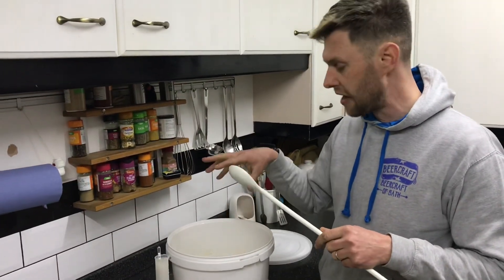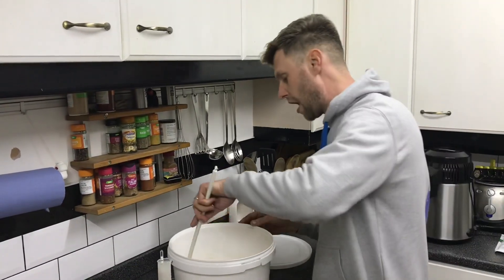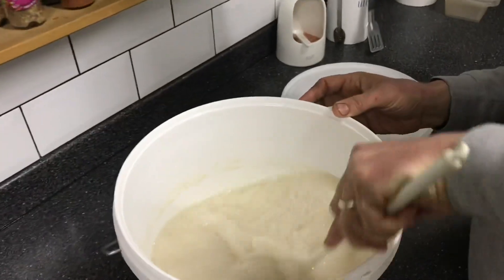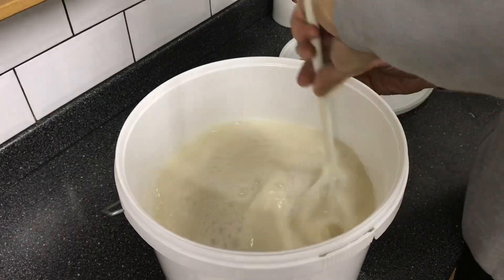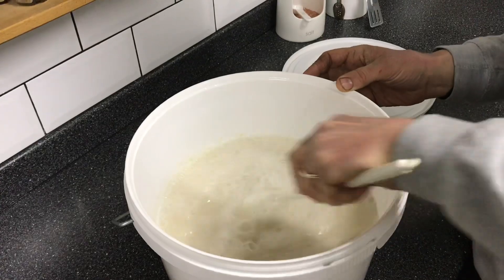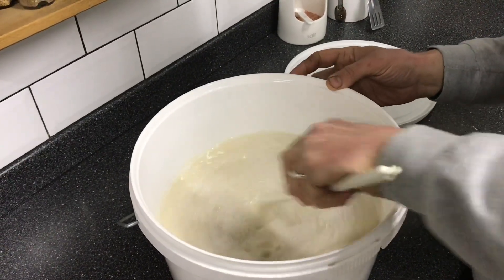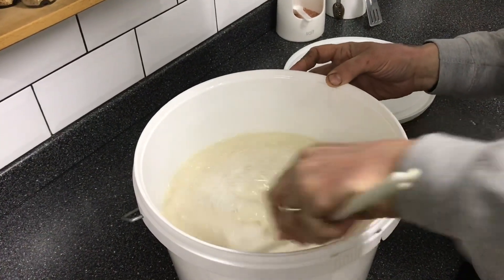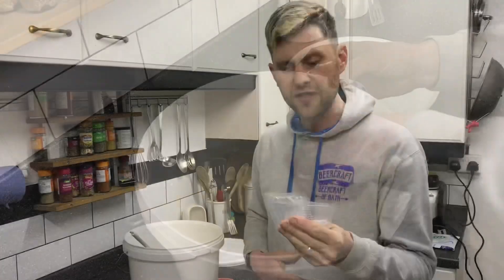Because of the speed of the fermentation and the activeness of the yeast, there's a lot of carbon dioxide dissolved in the sugar wash. We're going to give it a good stir — not to incorporate air, but to knock that carbon dioxide out. Stir for a couple of minutes, nice and gently but vigorously, so as not to whack air in but to get the CO2 out.